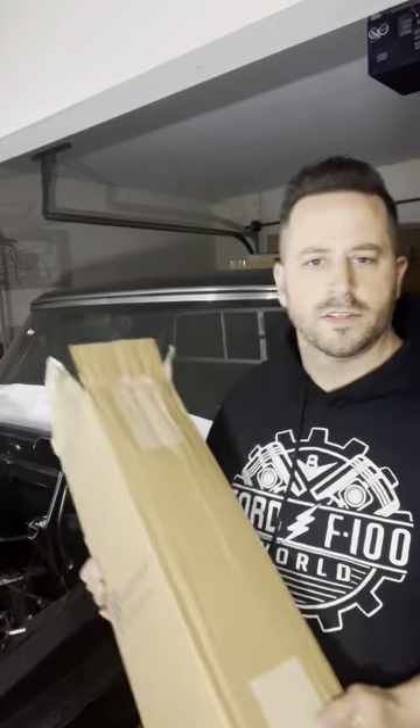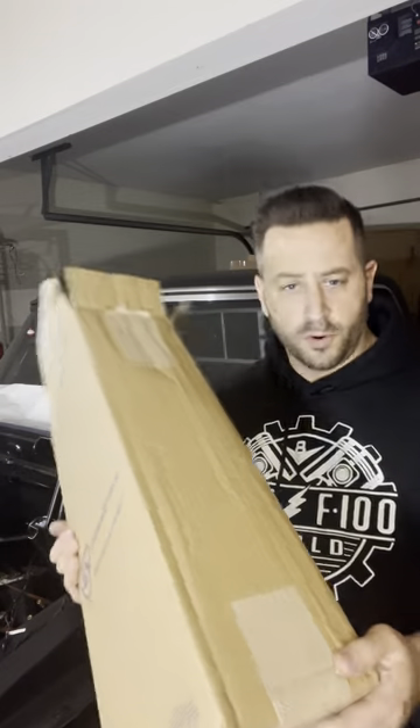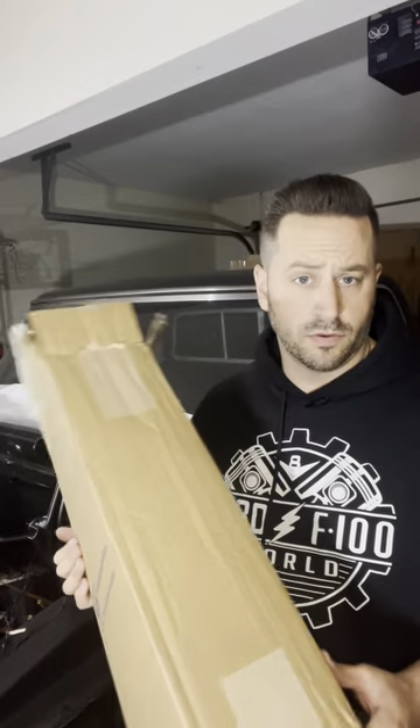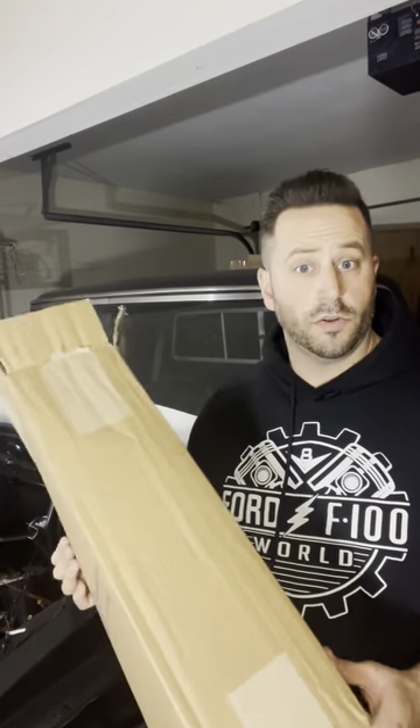What is going on, Ford F100 World? I have right here something I'm pretty excited about. Ford F100 World and all the other groups — there are members on here that actually make and design parts for Ford trucks, Ford F100s, and I like to show them off.